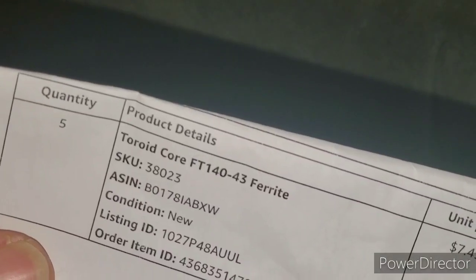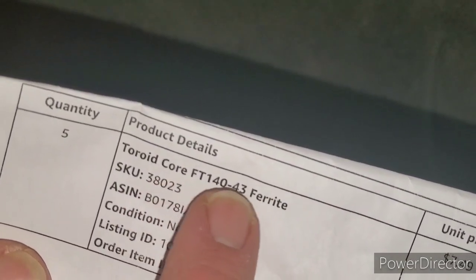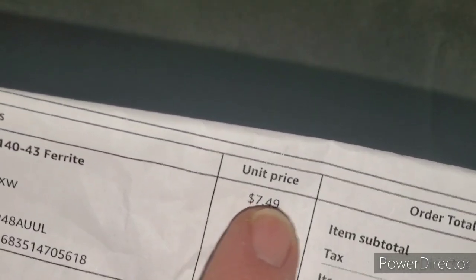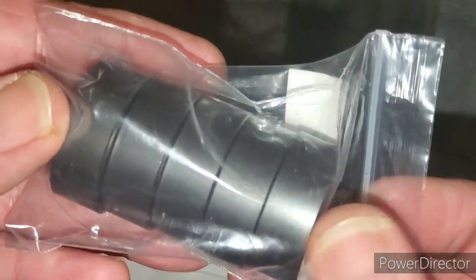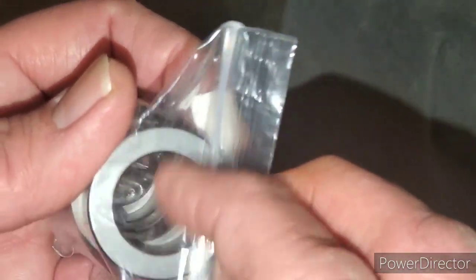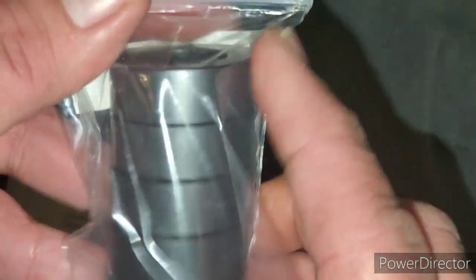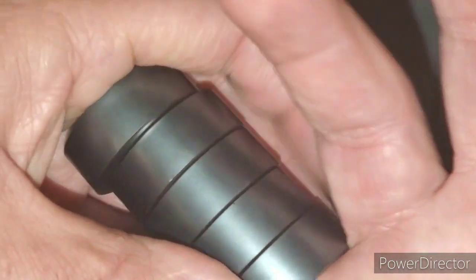Let's keep talking about the choke. I ordered FT-140-43 and they came out at $17.49 because I ordered five of them. One is supposed to be for the coax — they call this the ID. The 240 is bigger. If I bought just one it would have come to $8.94, but because I bought five of them, it was a dollar less each.